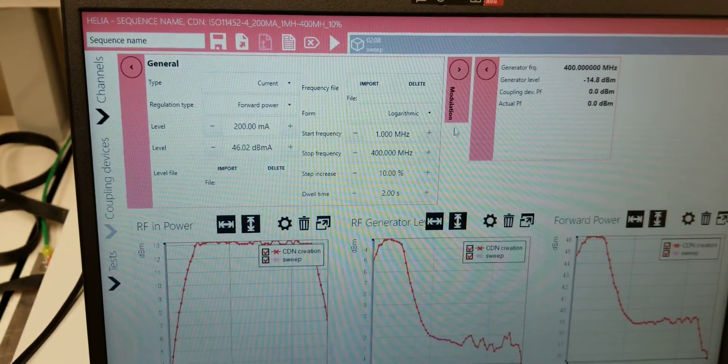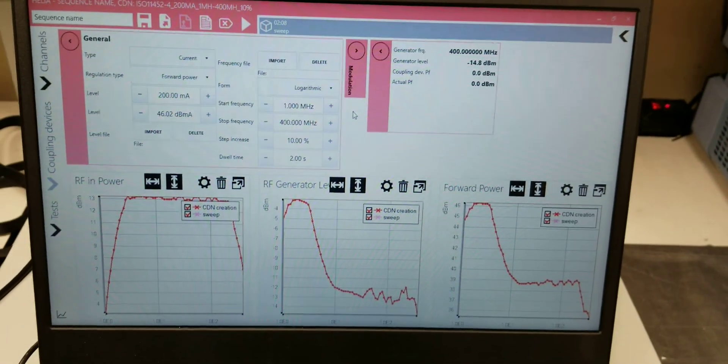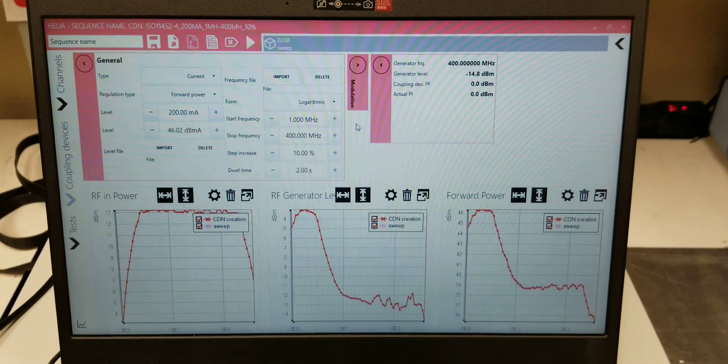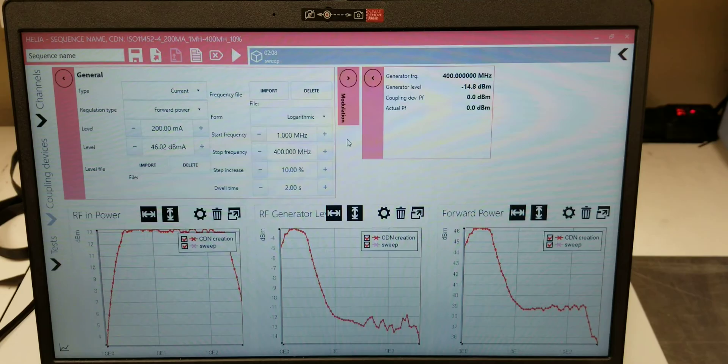Now we can just start a test. In this case, we're still on the test fixture, but if we were doing a real run, we would hook up the cable mains, inject our current, and see what happens to our device under test.